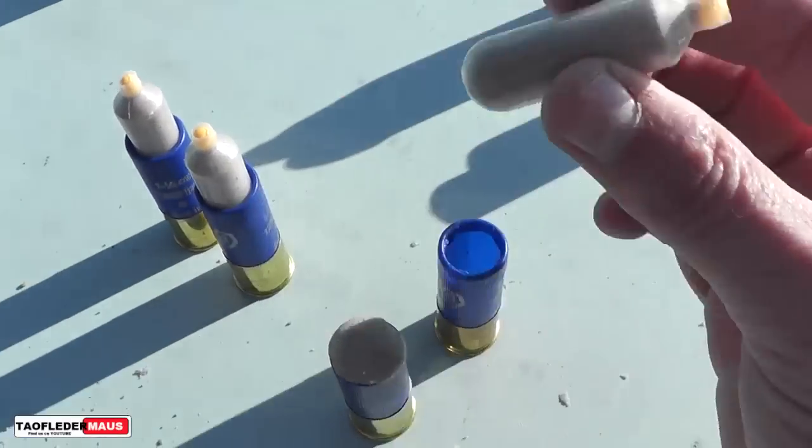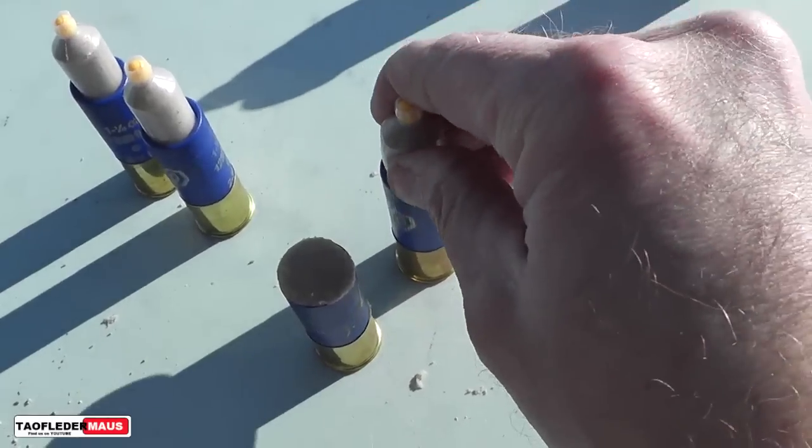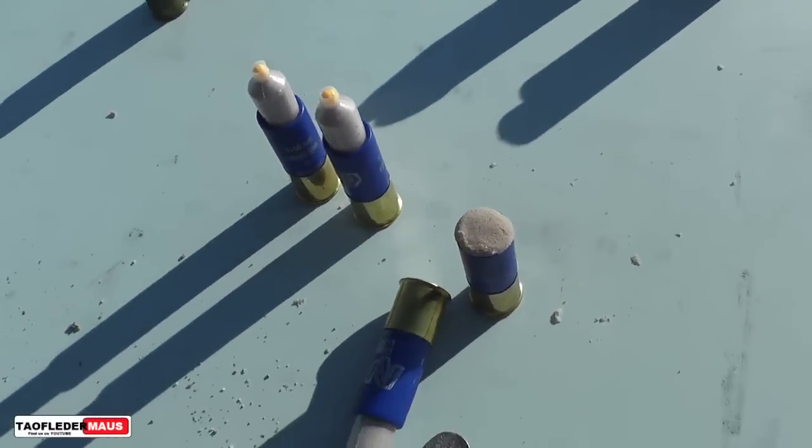We packed one shotgun shell with the sand itself, and we also put some in these plastic capsules in case that doesn't work.